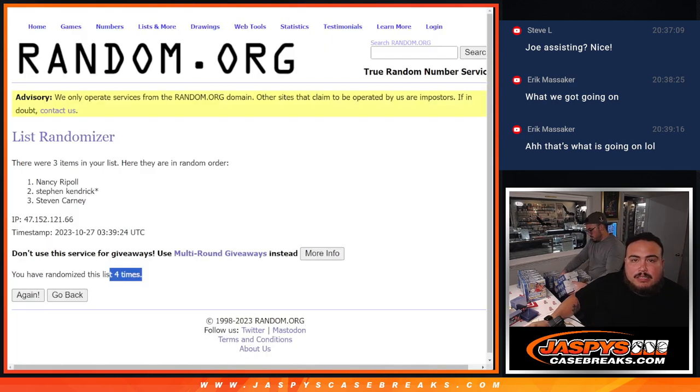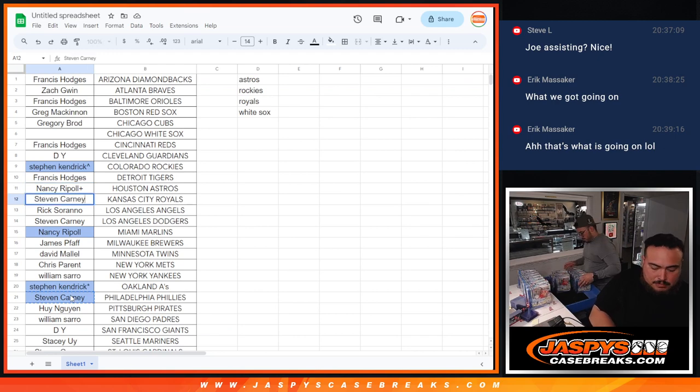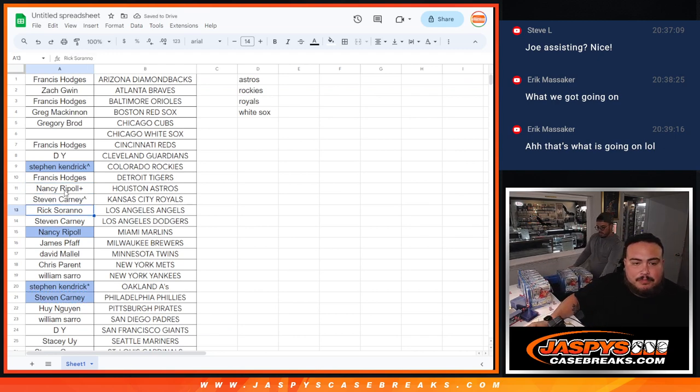Nancy's going to get the Astros — I'll put your name in here as an added bonus. Stephen Kendrick is going to get the Rockies. Carney, Stephen, is going to get the Royals. And then as an added bonus, Nancy, you're going to get the White Sox as well. That officially sells it out. Awesome!